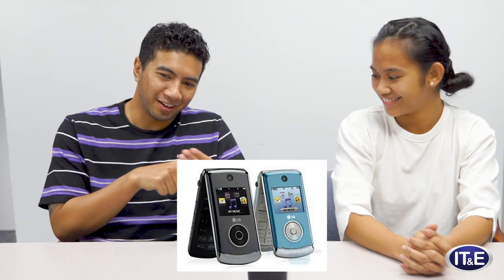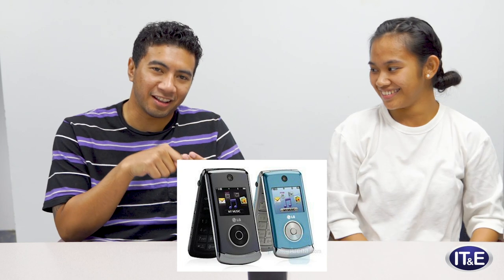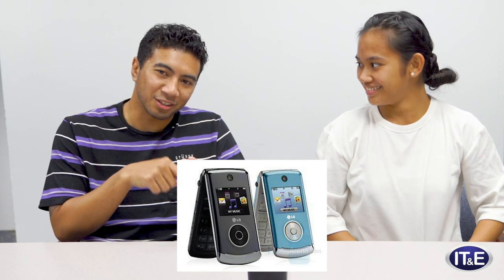I had multiple flip phones — I think they were all LG phones. The last one I had had MP3 player buttons on the front. And I think you can do that with this one — you can change the songs. We didn't download Spotify, but if you were to play a song you can see it here.